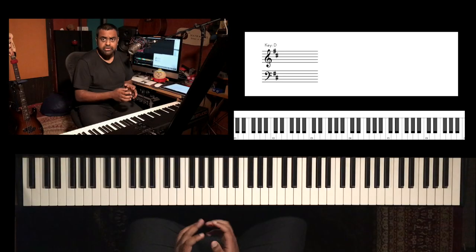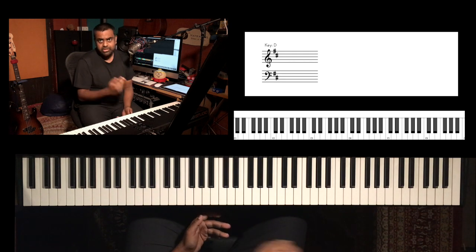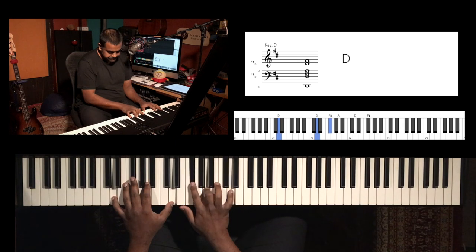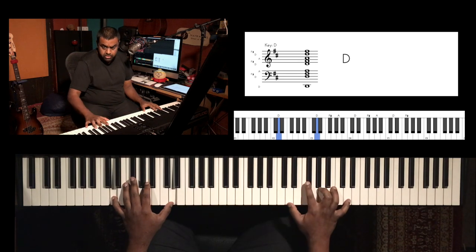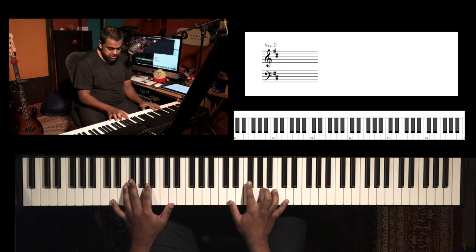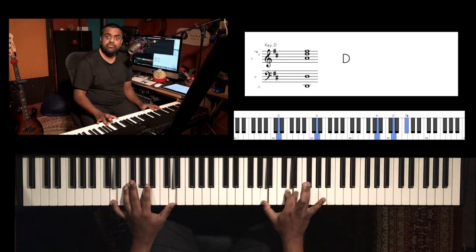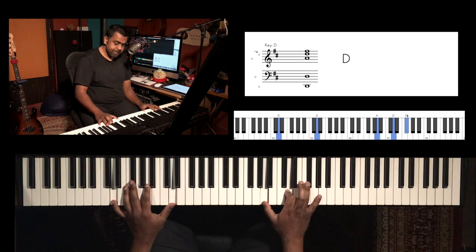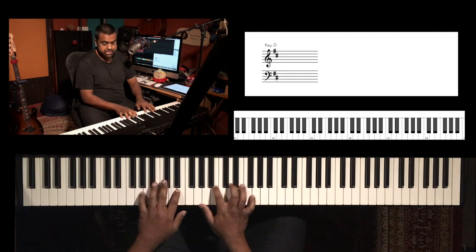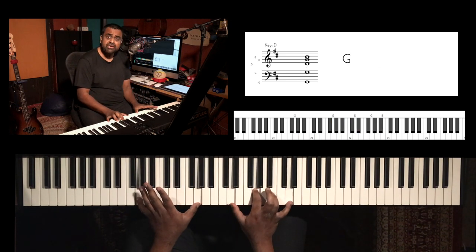We are going to take the three major chords of the D major scale. First, D major — you can play it in any inversion: D F sharp A, F sharp A D, or A D F sharp. Then the four chord, G major: G B D, B D G, or D G B.